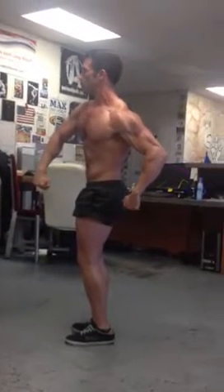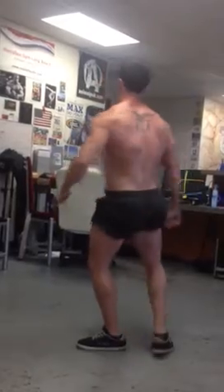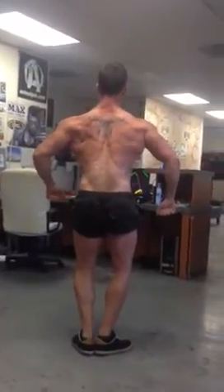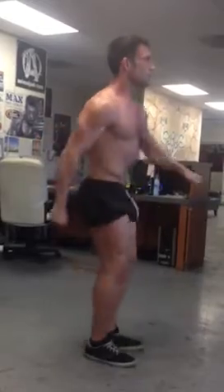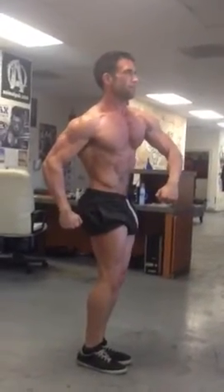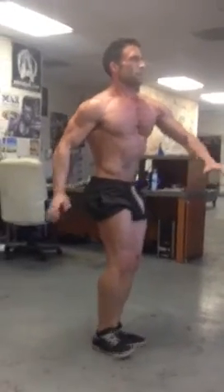Bring it in just a little bit. Quarter turn to the right — open up. Quarter turn to the right. Good, and quarter turn to the right.